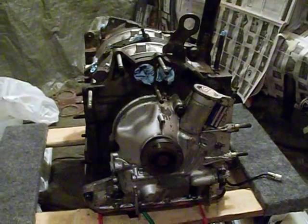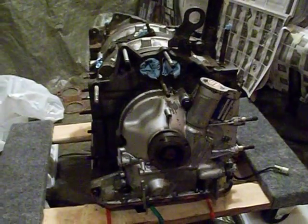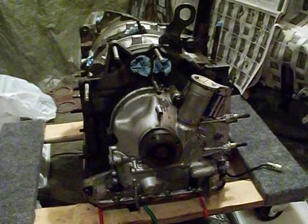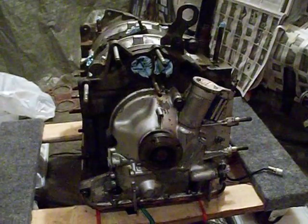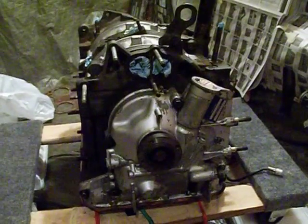Now that all the external components have been removed from the engine core and the engine core has been cleaned up a little bit, we're going to be discussing some of the ports and openings on the engine, just to get an idea.